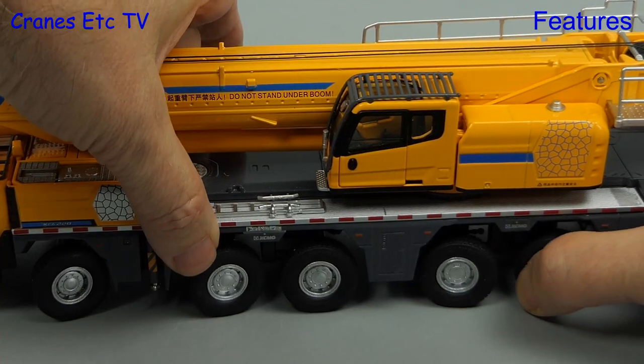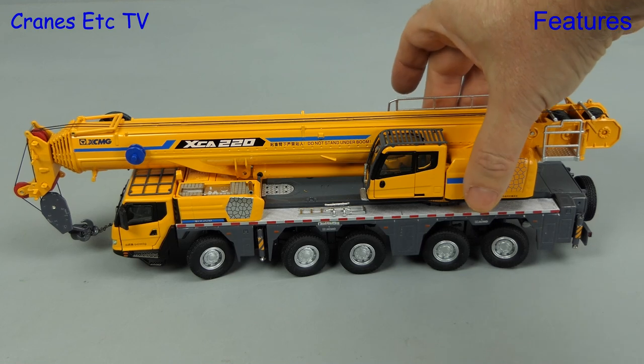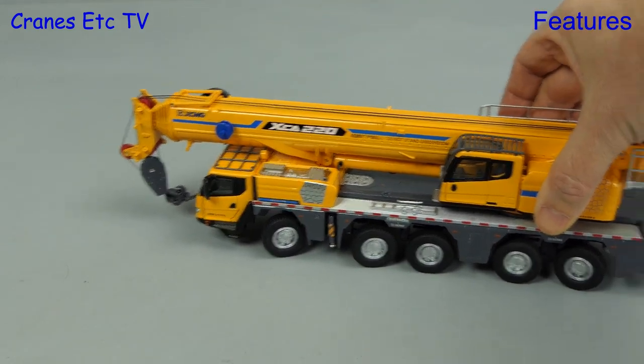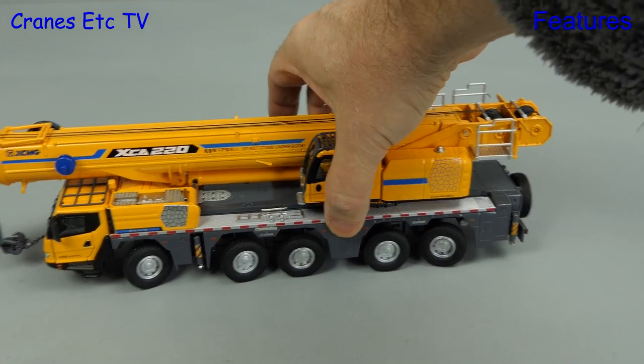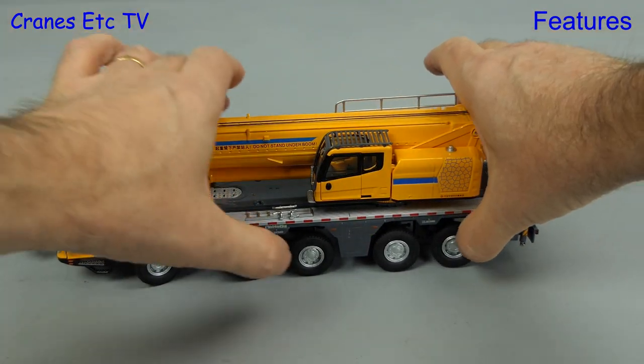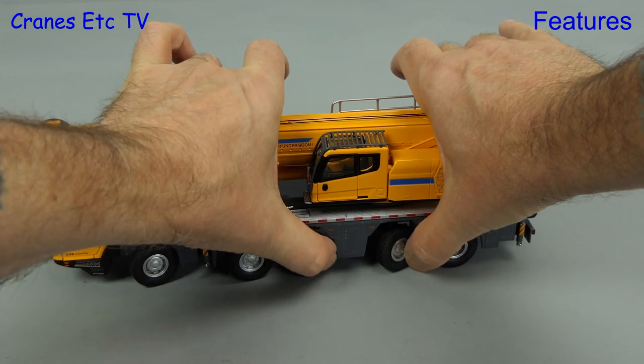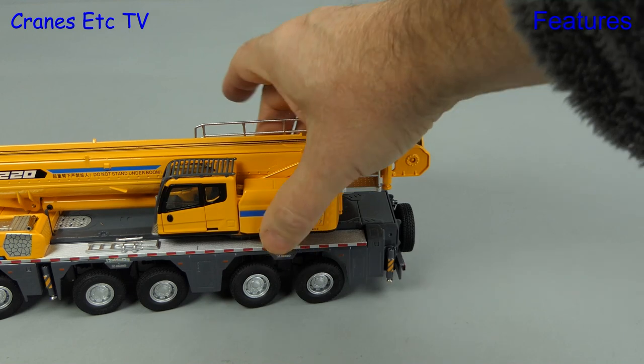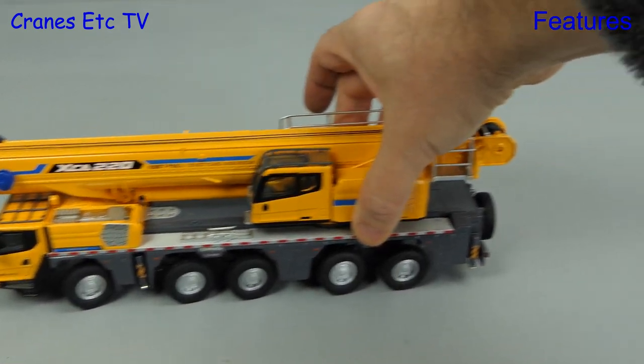Let's now set the steering axles so we can do a reasonably tight turn, and that works well enough, although at this stage not all of the axles are grounded properly. And finally everybody likes a bit of crab steering, so let's set all of the wheels pointing in the same direction and then replicate that classic shifty sideways movement.